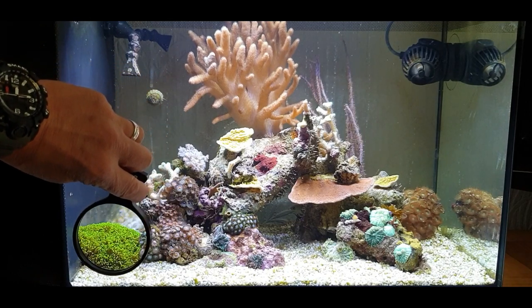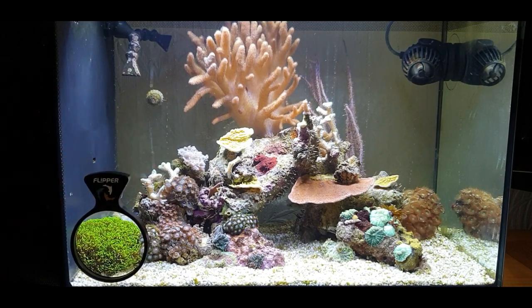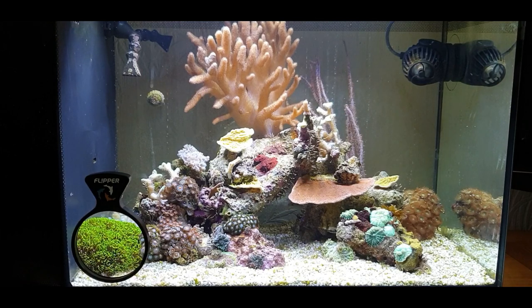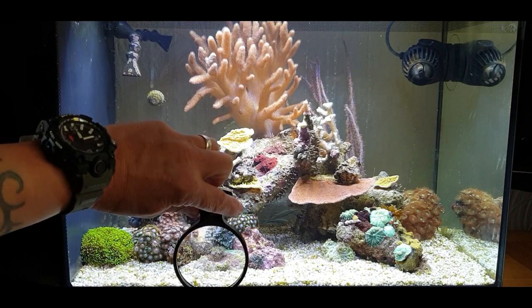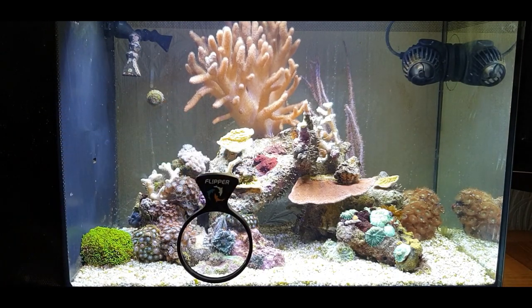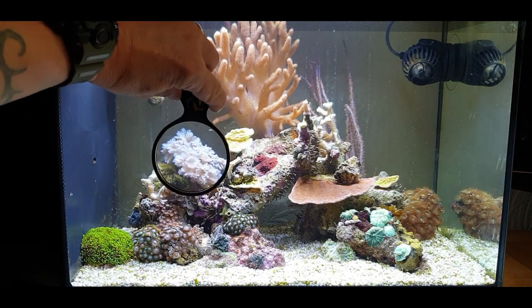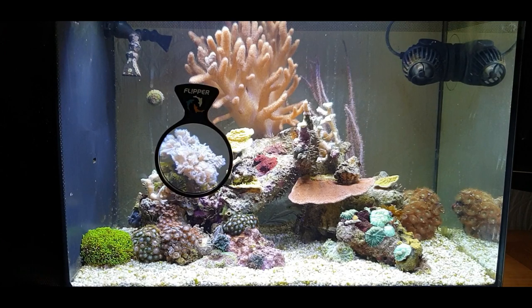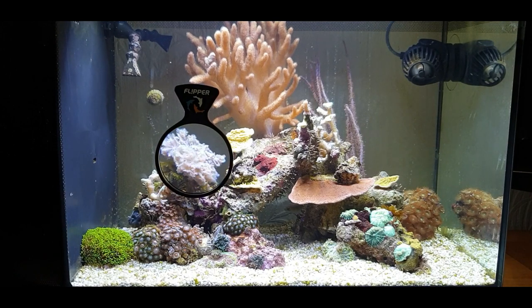And I can show you how this thing works - absolutely amazing! You want to look at something, just place it there and you can get a super close-up view of anything in the tank. Let me take you in on that maxima anemone there - you can see it's got a pink and lovely bright red mouth on him, and the Ricordeas in the background with lovely red centers as well. A lot of these corals are really going to pop during the night time. And there's the old Pulsing Xenia there - you can have a nice little view of that one.